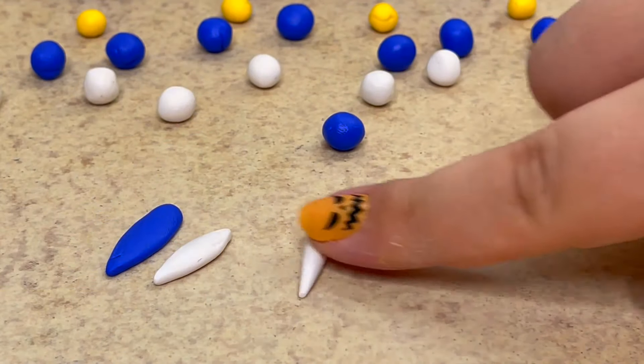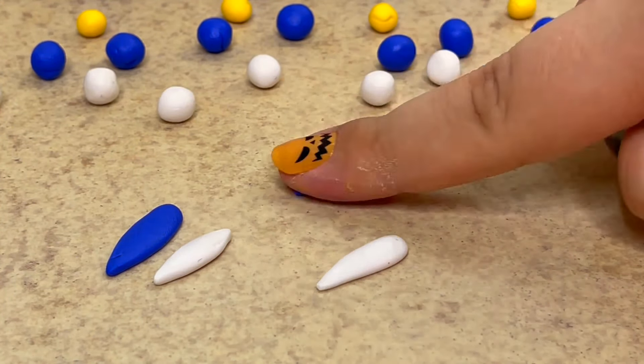To make each fin, I rolled out two cone shapes and flattened them down and placed them on top of each other.